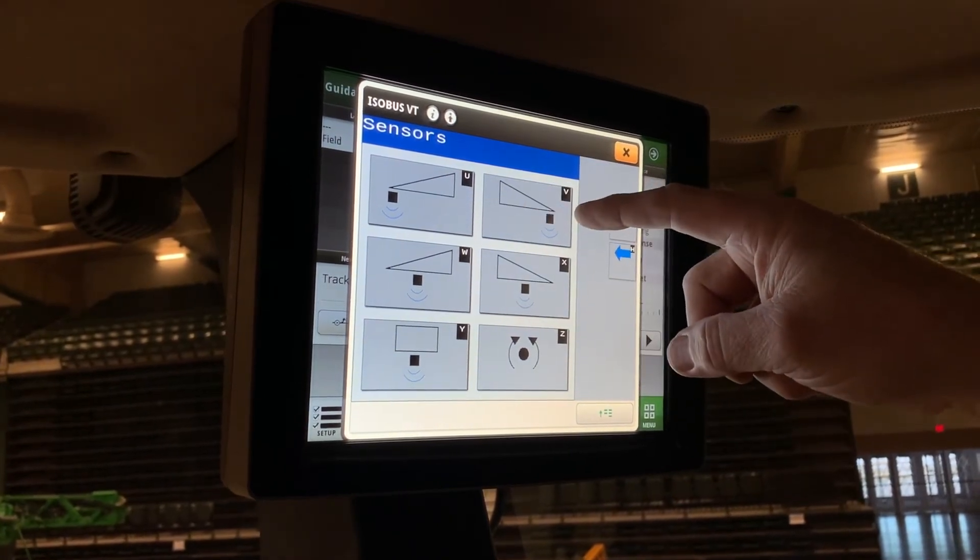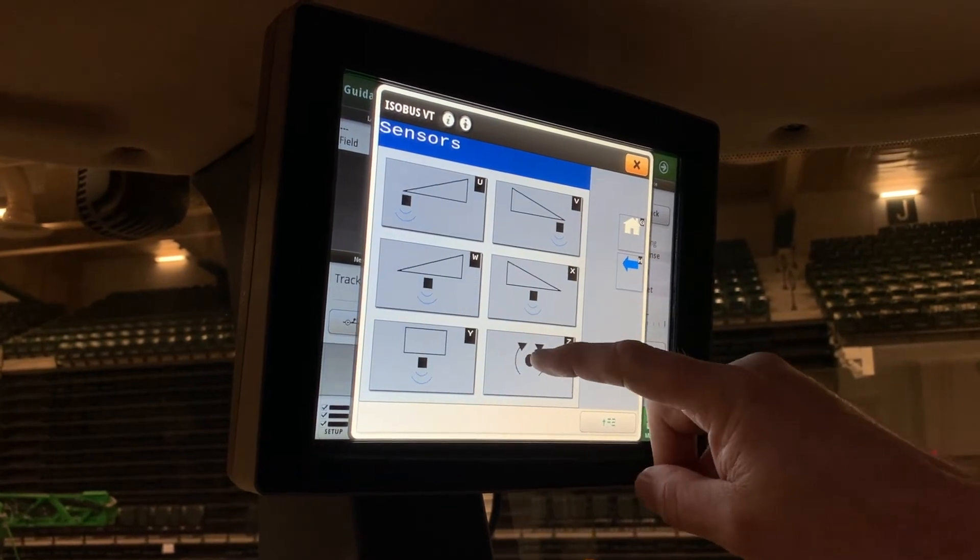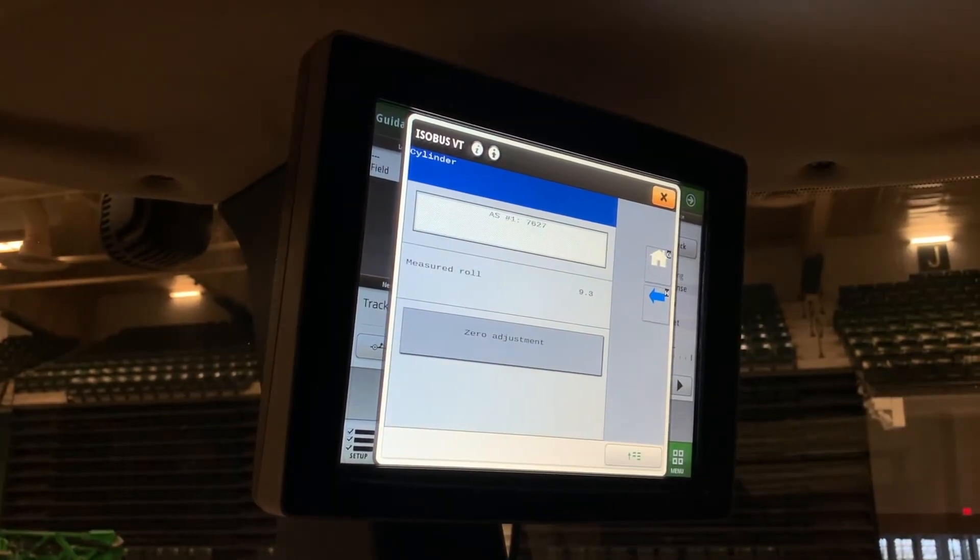Make sure you always check the serial numbers of your sensors to confirm they're in the right place. The positions are: left outer, right outer, left inner, right inner, and main lift. This is also where you find your roll sensor, and you can do a zero adjustment if needed.